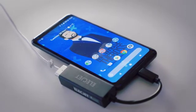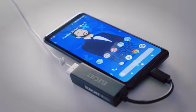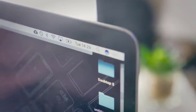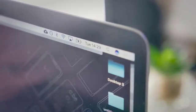Support our campaign and get a limited time offer on the AnyWatt adapter. Take a moment, select one of our pledges, support environmental-friendly tech, support AnyWatt.